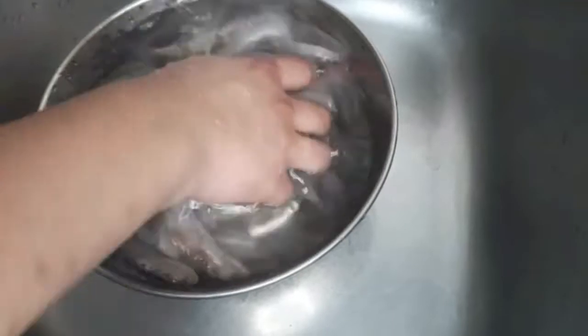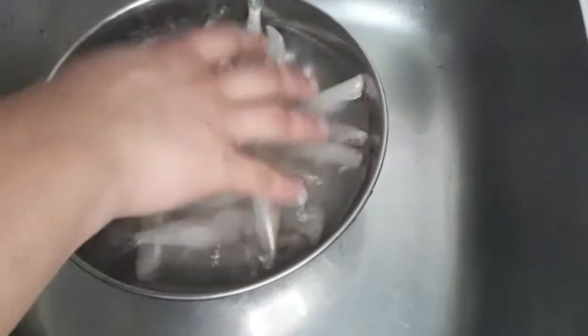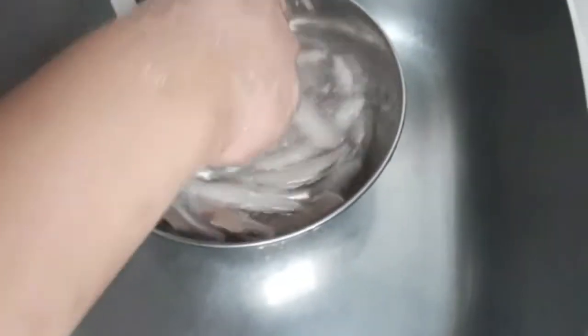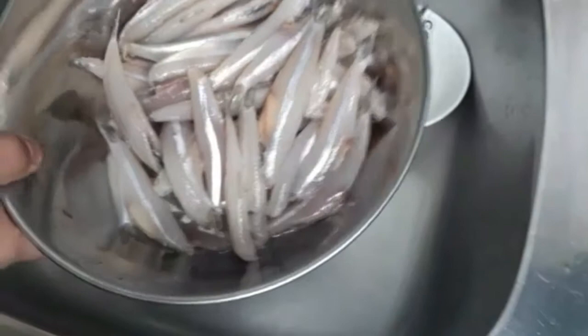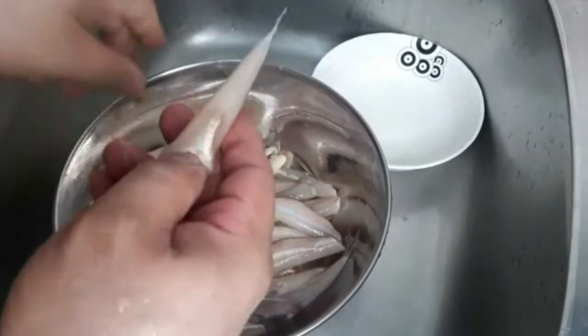Ayan guys, linisan muna natin yung dilis. Tapos mamaya tatanggalin natin yung tinik nya, ibo-boneless natin. Ayan, malinis na sya — nahugasan ko na sya ng tatlong beses sa tubig. Tapos ngayon sisimula natin, magtatanggal tayo ng tinik.